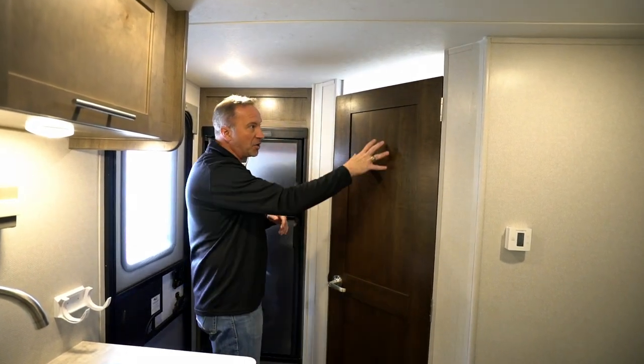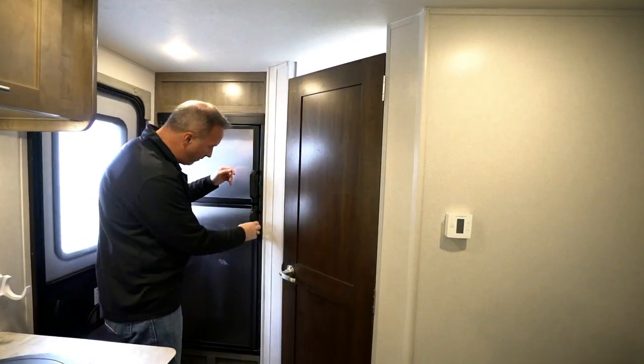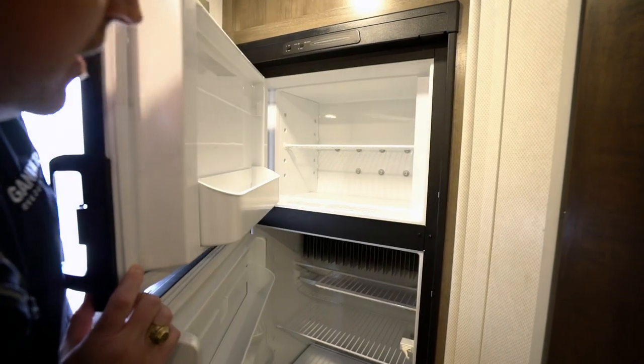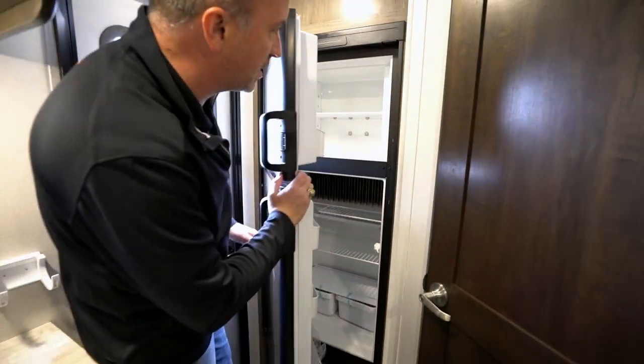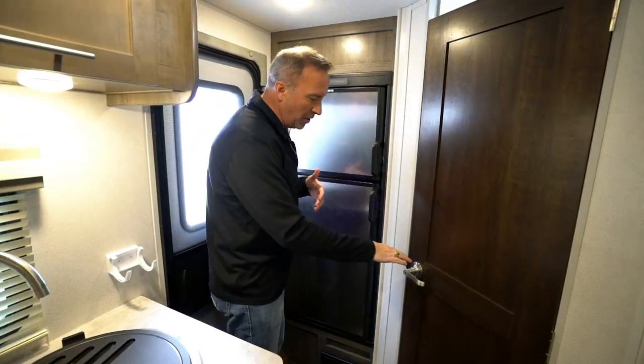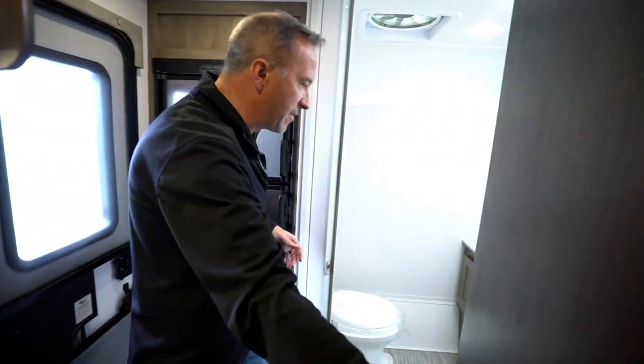I'm a fan of the NoBos because of the rugged exterior but the very modern, metropolitan-styled interior. You see the solid wood doors on the bathroom, and we have a stainless steel fridge that runs on both gas and electric, giving you plenty of space for those long weekend trips for the couple that wants to get out and just go.